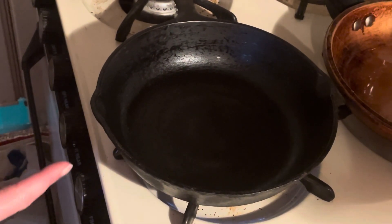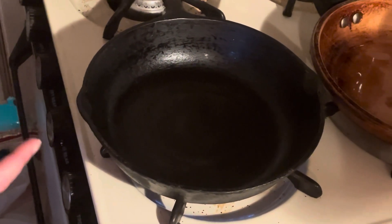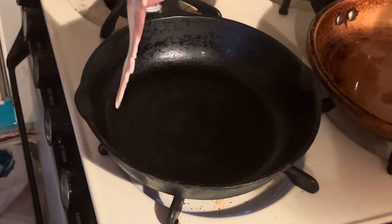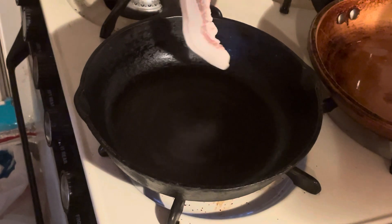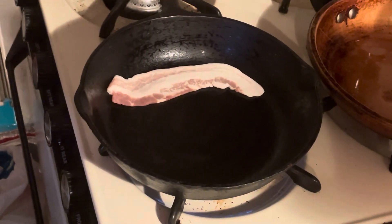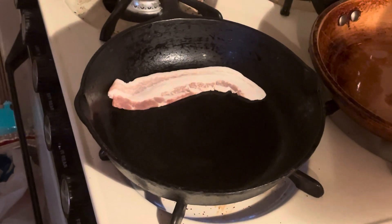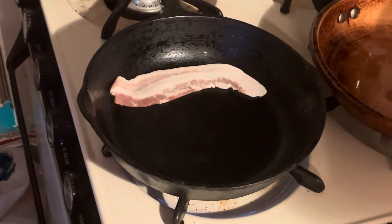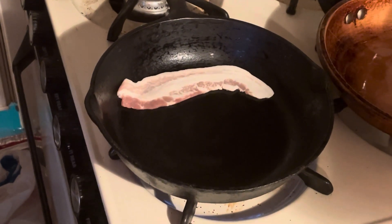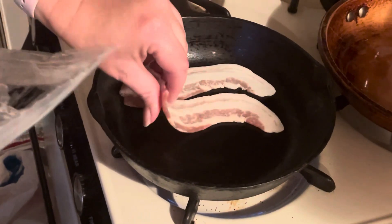I have the fire on extremely low. It's been sitting here for approximately a minute. And now I'm just going to put the bacon in the pan. Because after you season it, you're going to want to cook a fatty thing. So bacon is always my go-to for this. It just helps to season the pan even more and makes it even better for using it.